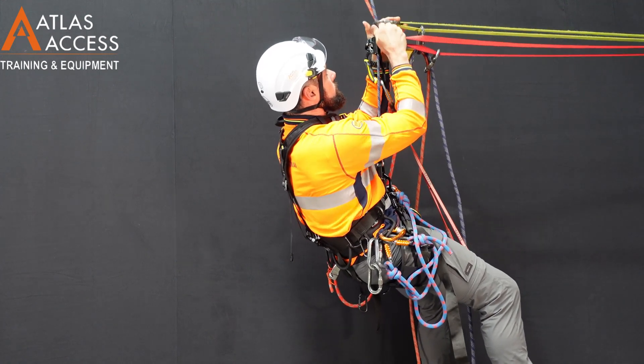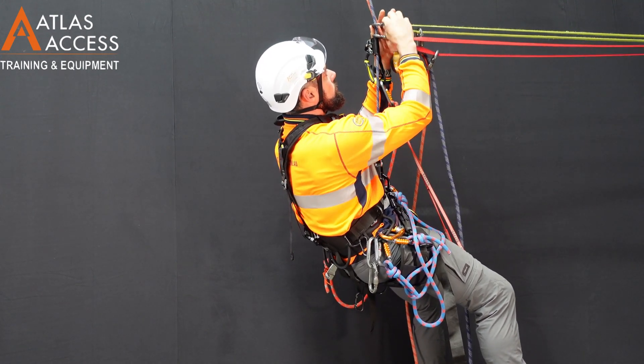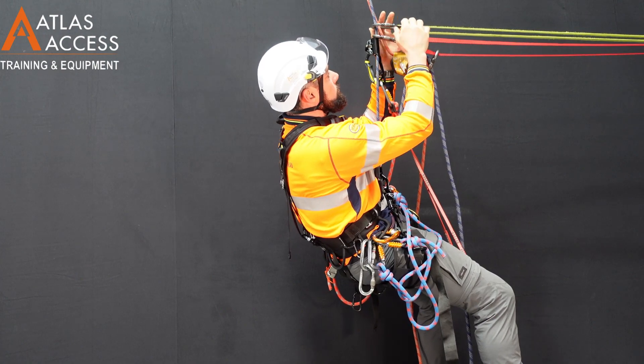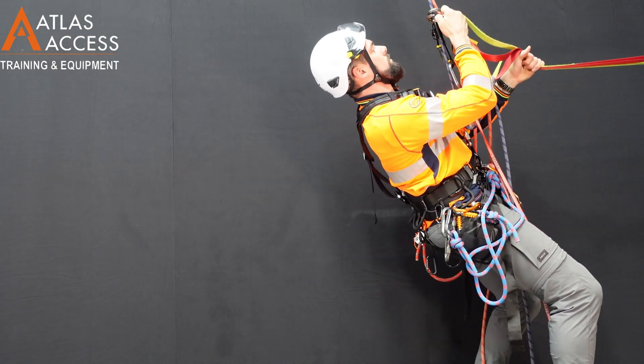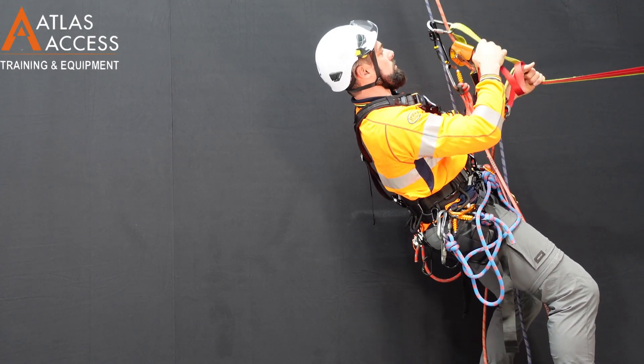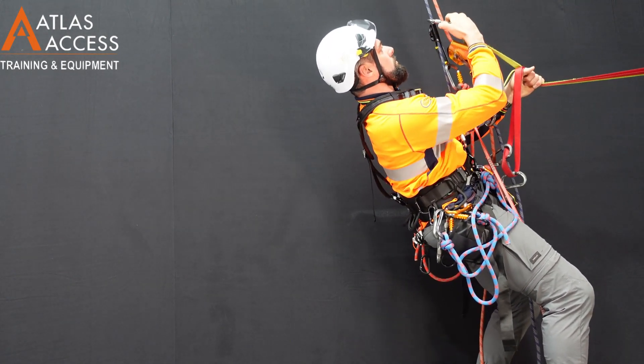Then you are able to undo the carabiners above your devices and take your ropes out of the top carabiners. Using one hand to hold your weight, the other can operate the carabiners.